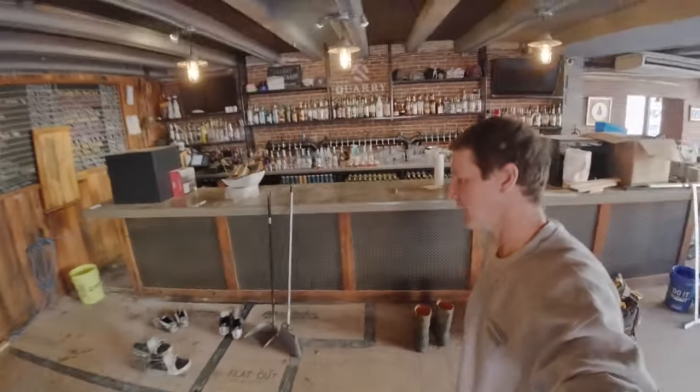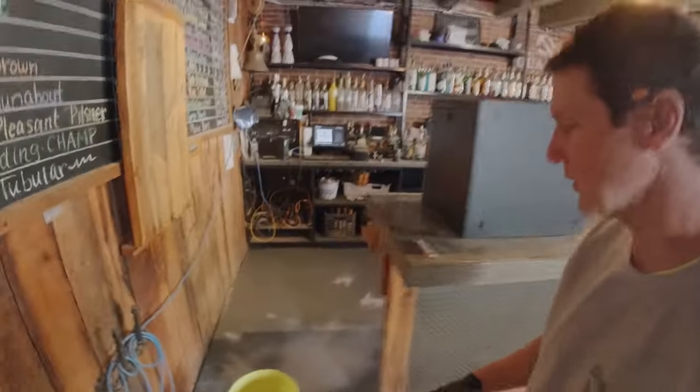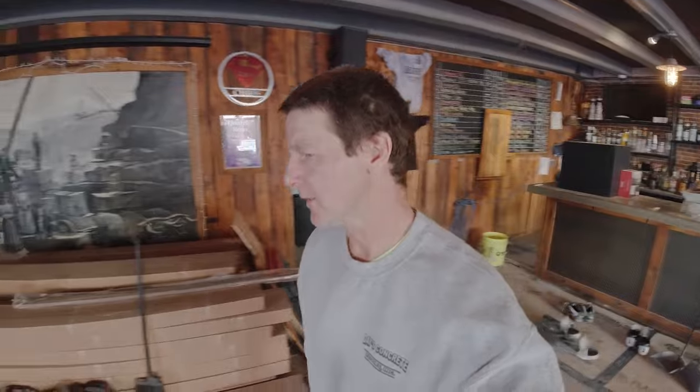That's going to do it for today — we're going to let that stuff cure up overnight. Tomorrow we basically just vacuum up any excess sand in the kitchen and bar area, and then we're ready to put the top coat on. The top coat is a chemical resistant epoxy going over the surface in the same color. Roll it on and we're basically done. We'll see you back tomorrow.